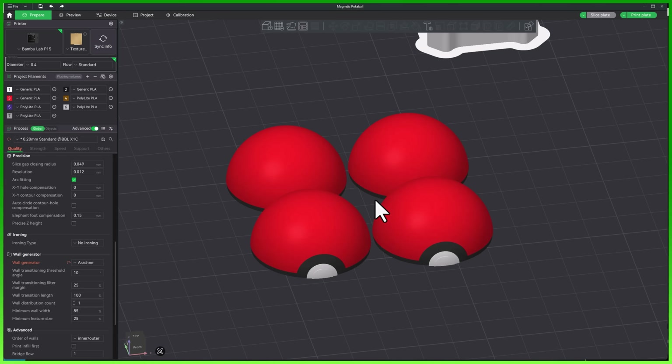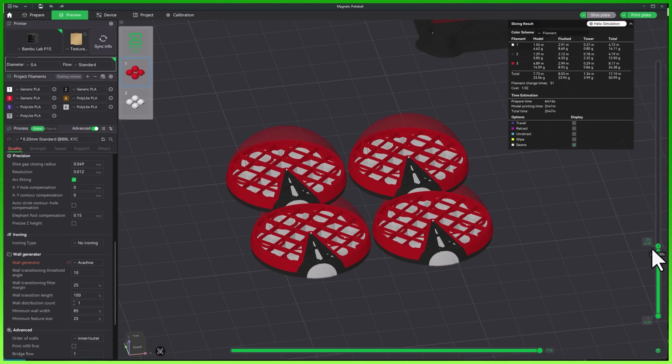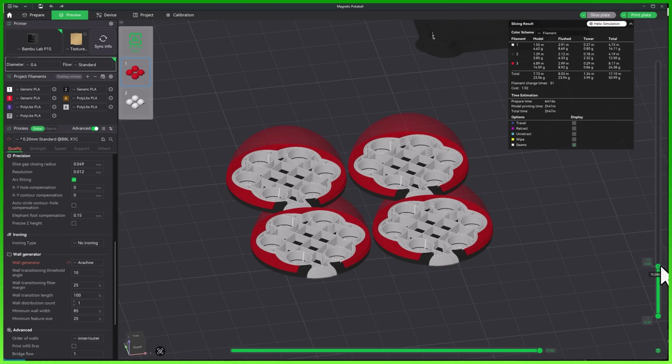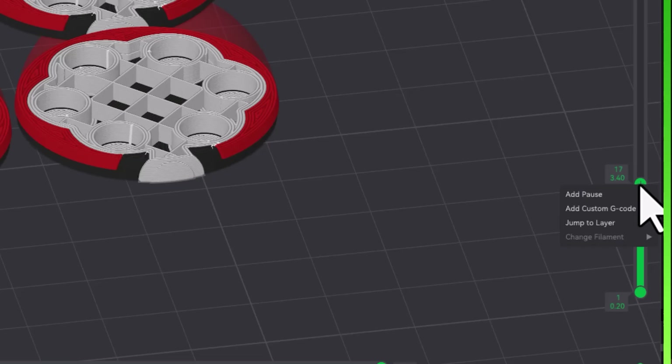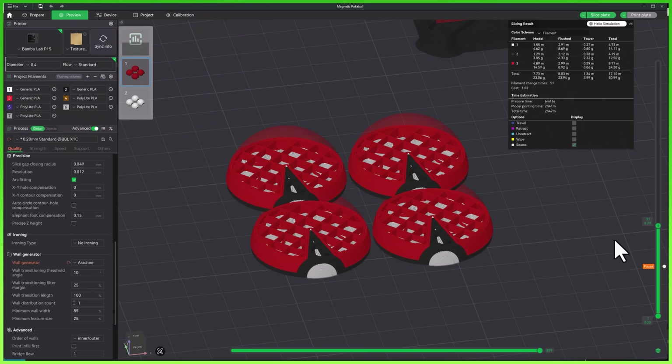Once you've sliced your model, head over to the preview tab. This is where you can scroll through each individual layer of your print. As you move through, find that exact point where you want the printer to pause. Then just right-click on that layer and select Add Pause at Layer. You'll see a small marker that appears — that is your pause point.